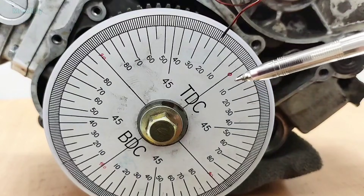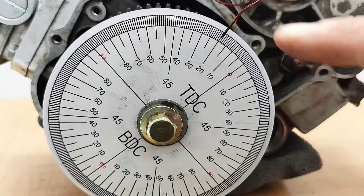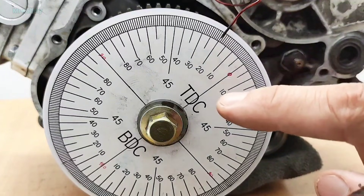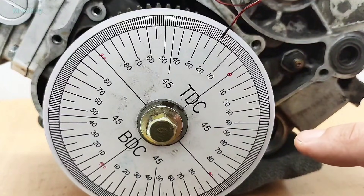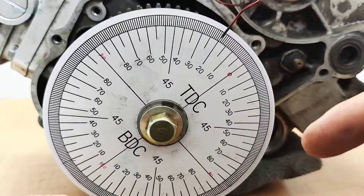For mine, the difference between the two sides is five degrees before and after TDC. Remember, the degree difference may vary between different engines, but if the difference between the side after top center and before top center is large, you definitely made a mistake somewhere.